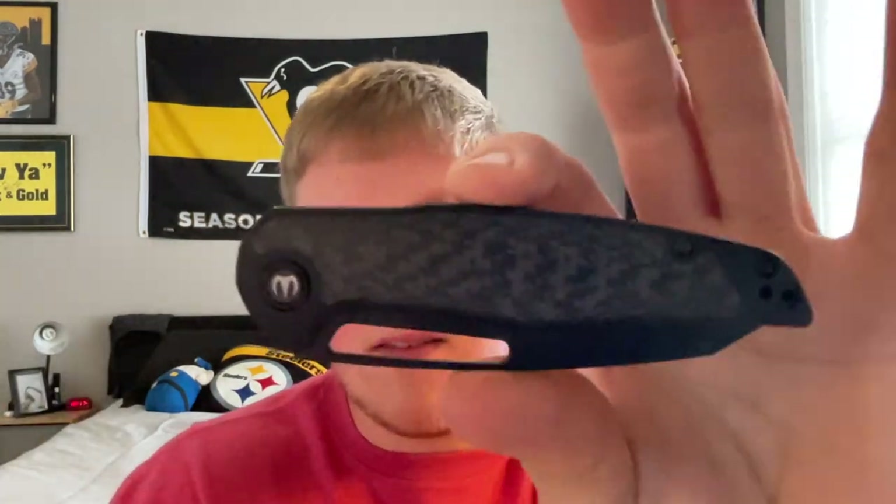This is being loaned out through the Apex pass-around group. You guys probably know Dylan — he has a couple different designs with Civivi, CJRB, Artisan, and he has a couple of his own OEM design models, this being I believe the second. He had the Forrest, and then this is the Forrest V2.